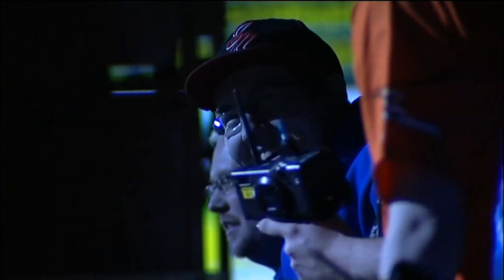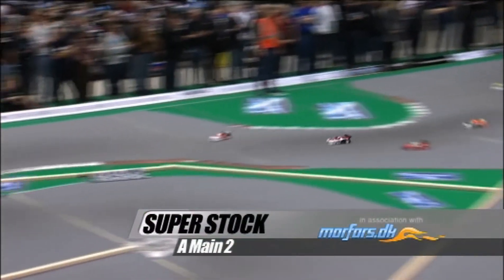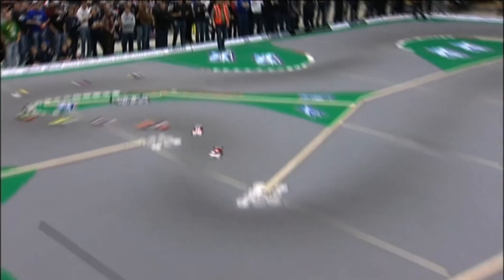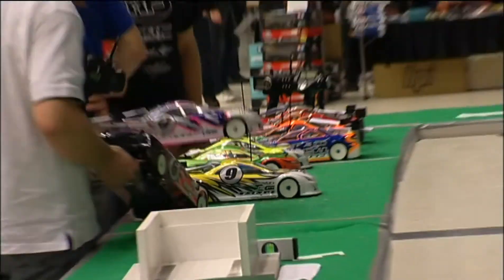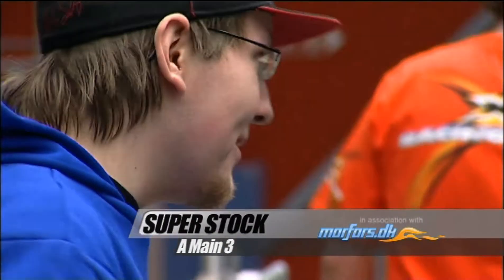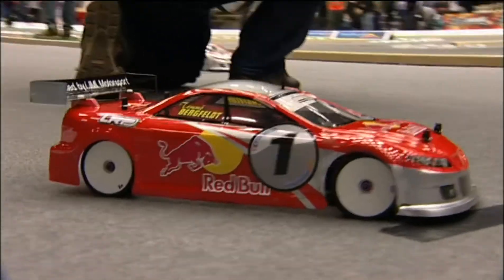He won the first leg of the A-final with absolute ease, but in the second leg he had a slight problem with his motor — what he called cogging — where he didn't take off properly and was swallowed by the entire field at the start. Eventually he had to pull over, before requesting from the steward that he be given a second motor, which he used to excellent effect to win the third A-final with no problems whatsoever. Superb performance from the guy who's got Red Bull stickers on his car — a good sign for RC racing.